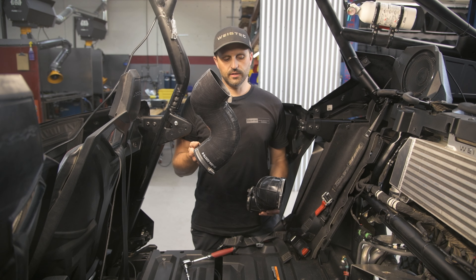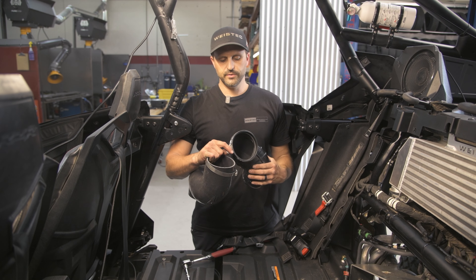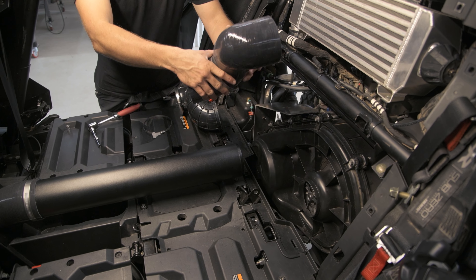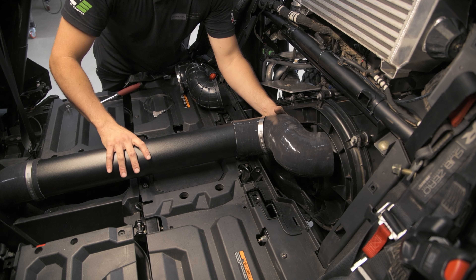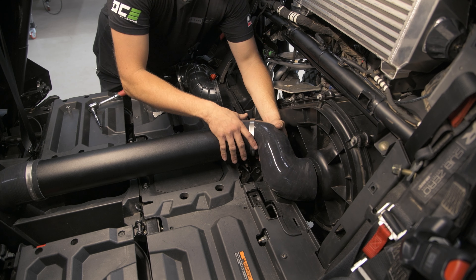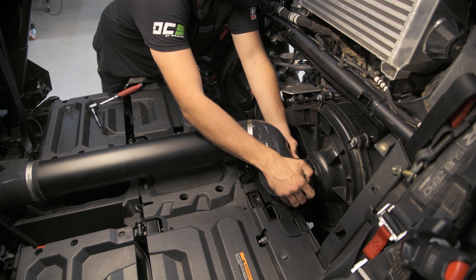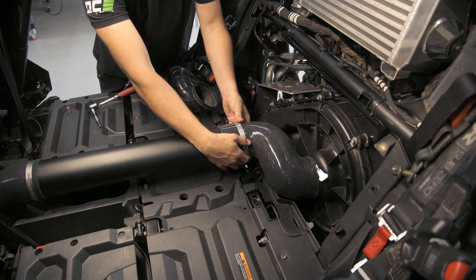Next, you're going to install this last silicone piece in the back. You're going to want to put the part number forward, and we're going to reuse this wing nut clamp to secure it to the clutch cover again. First, you're going to start by putting the clamp on the silicone and installing it on the tube. Go ahead and get it rotated before it lines up with the clutch cover. Put on your wing nut clamp, install it on the clutch cover, and then secure the other clamp.